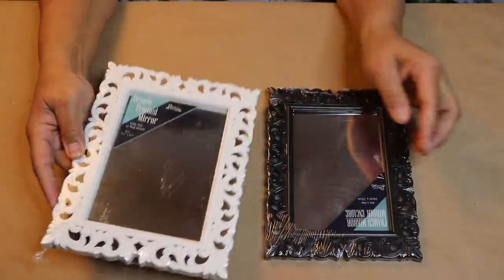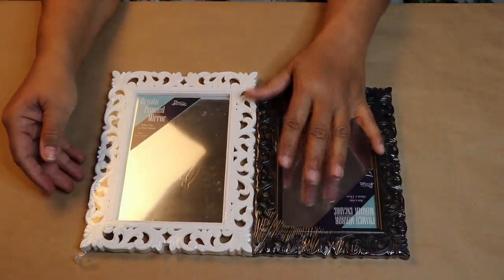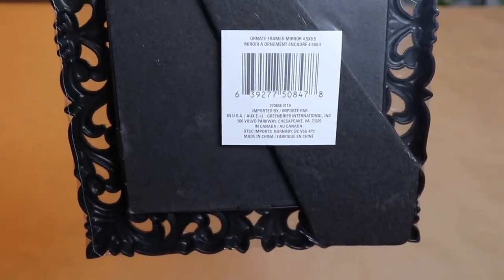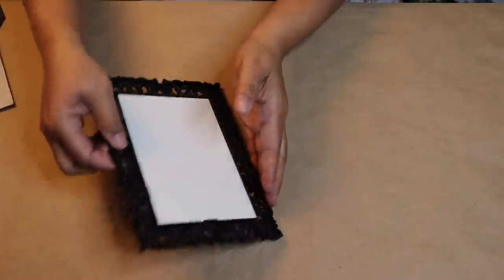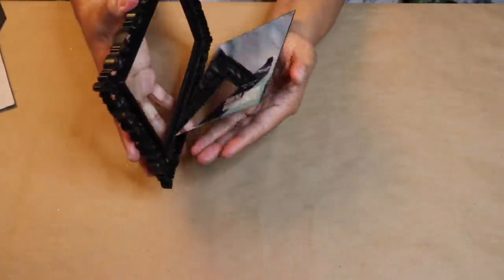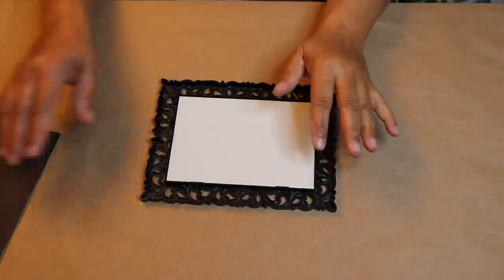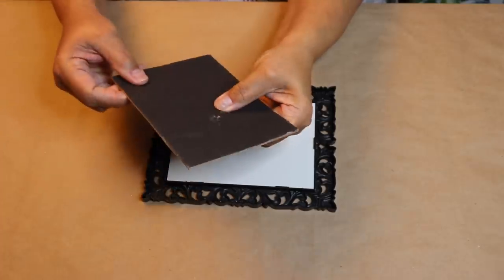Starting out, you'll need one of these Dollar Tree mirrors. Here you see that the white one is slightly larger than the black one — I'm going to use the black one. Remove the mirror from the packaging and then take the mirror completely apart. Remove the sticker from the mirror and clean it. Next, you want to put the mirror back inside the frame and then add the back back on. Go ahead and remove the stand from the back because we won't need that anymore.